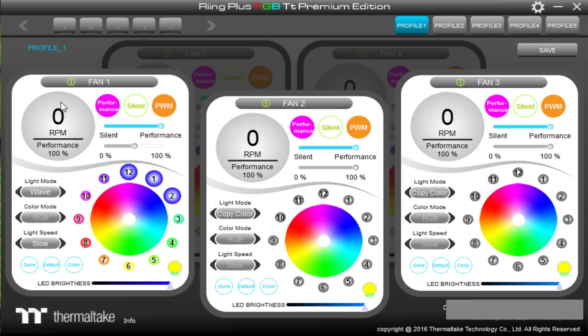Copy color is great if you want all of your lighting to be the same across each fan. You can change the light mode to whichever preset you wish, or go to the individual LED section where the small circles represent each light bulb. Each fan has 12 light bulbs you can play with — for example, select certain bulbs and change them to red, which will copy to other fans, then select different bulbs and change them to green.